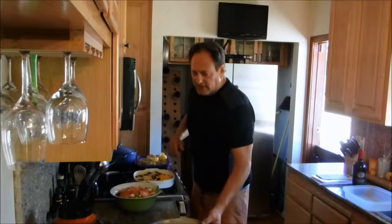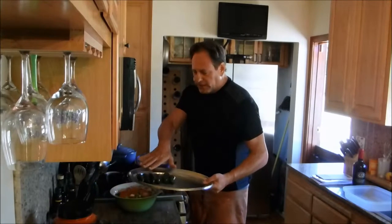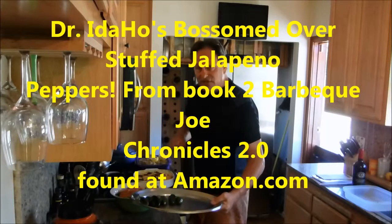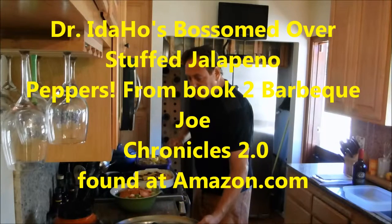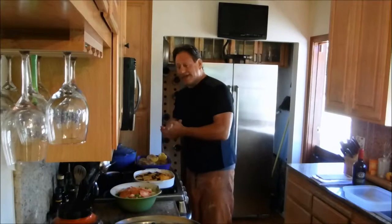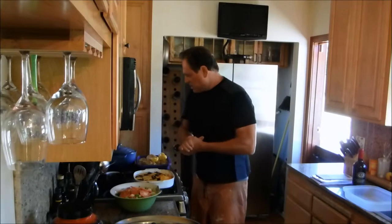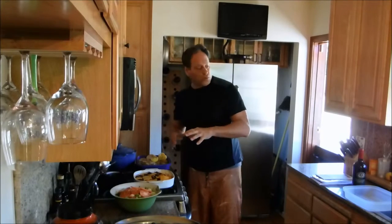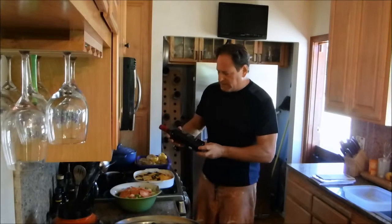We'll also be doing, from the second book, Dr. Idaho's jalapeño stuffed peppers. They are bosomed and good, just like Dr. Idaho, so you're going to want to try some of these bad boys. That's what we're doing tonight and we will be grill-side here within about the next 20 to 30 minutes.